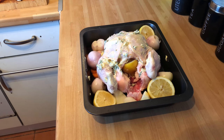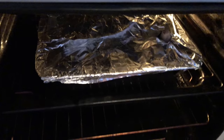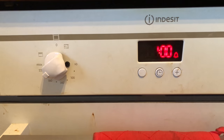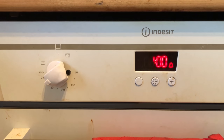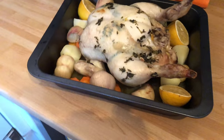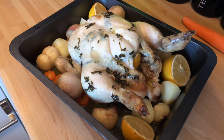What we need to do now is get some foil and cover it. We want it on 200 degrees for one hour. Then after the hour, we're going to remove the foil and cook it for a further 30 to 40 minutes. The foil is off and that is looking beautiful, but we need to brown it and cook it a little bit further. Back in the oven we go.